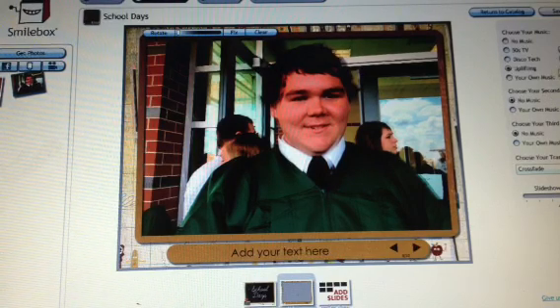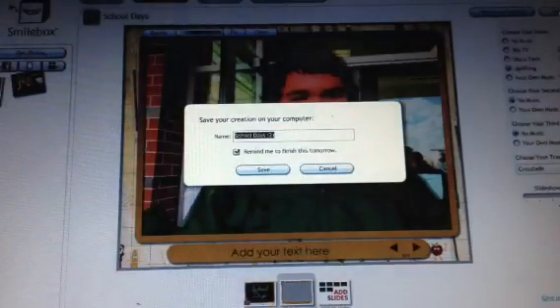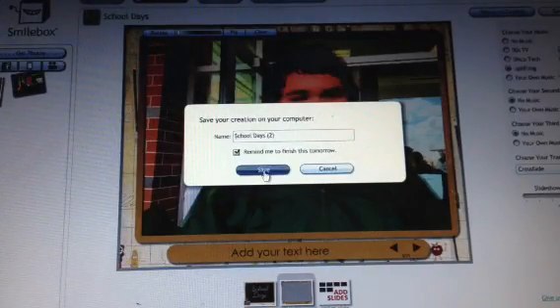Now come over here and pick some music. You can pick from many categories — I choose Uplifting. You'll be able to hear it play to see if you like it. Then tell it to save everything.